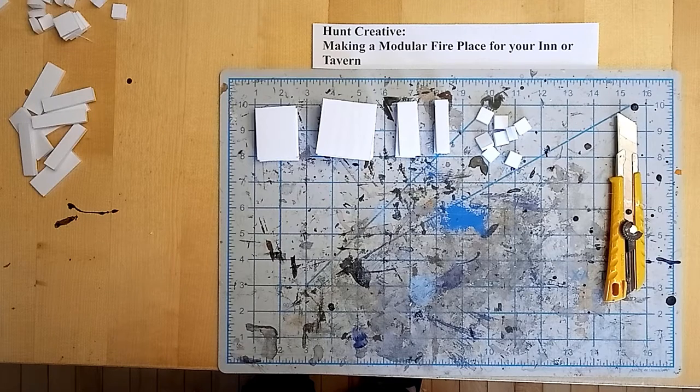Hello everybody, welcome back to Hunt Creative where we're going to be making some clip-on modular fireplaces to go with our magnetic modular inn and tavern tiles.